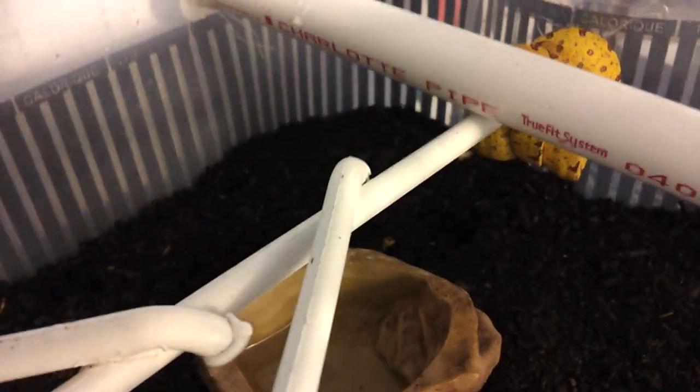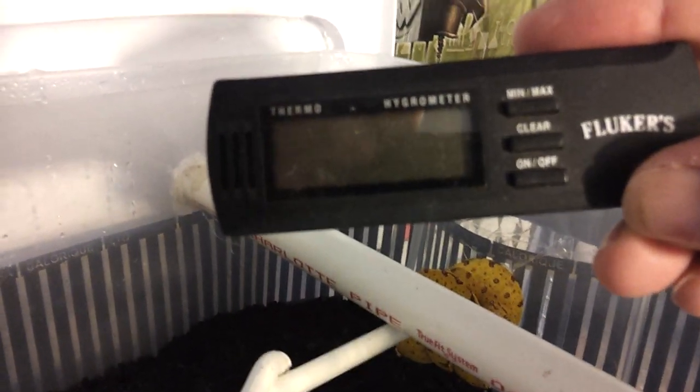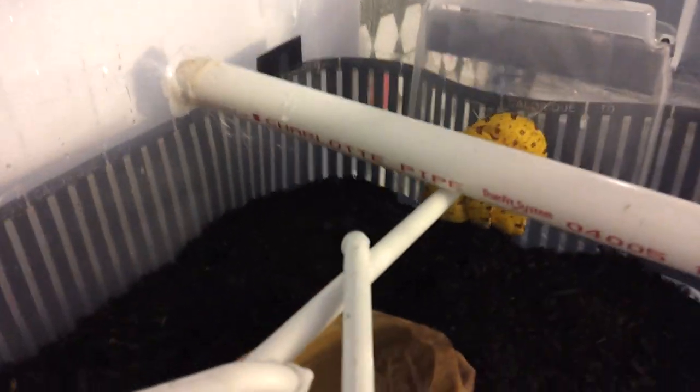The humidity is probably 80 and up, so I need to get a humidity gauge in there. I have one but I need to get a battery for it. This one shows temperature and humidity — I just need a new battery, but there you go.